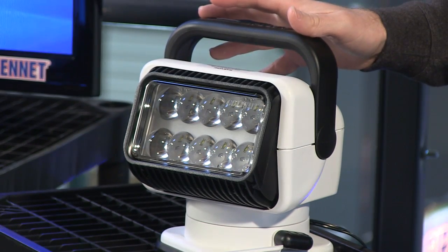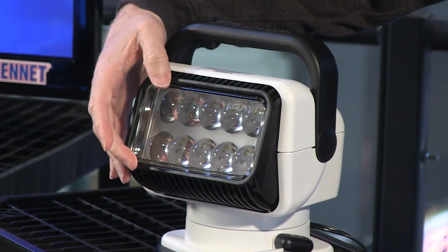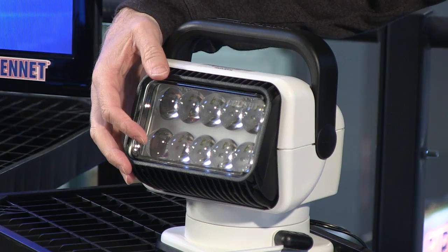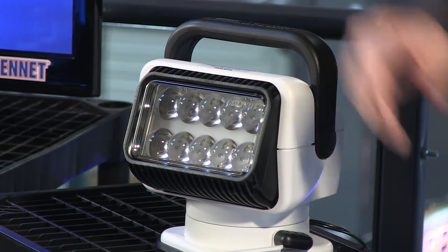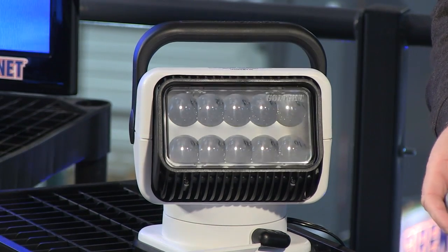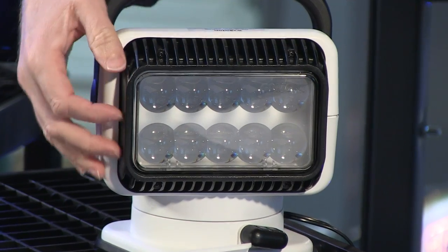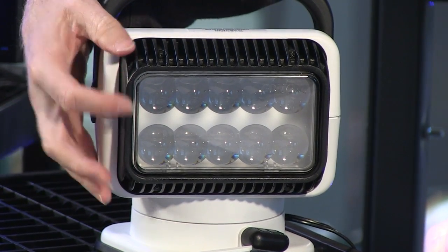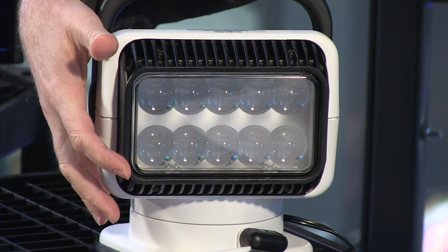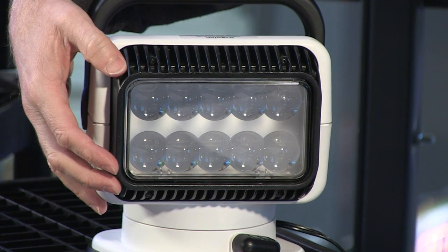All the tech specs are available on the website, but it has some interesting exclusive features. In this area here we have GXL LED technology — something that GoLight has developed themselves. You can see there is a diode mounted inside this assembly, which in turn has a reflector placed over the top of it to give it a very nice, intense output.